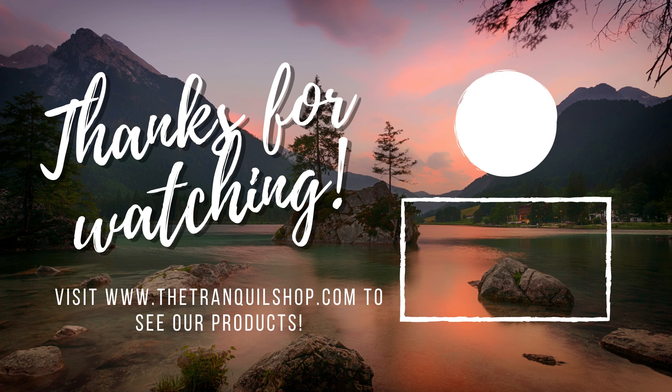Anyway, that is all for this video. Thank you for watching — I hope you enjoyed. You can check out some good-looking products on our store at thetranquileshop.com. And I hope to see you in the future, whether that is here on YouTube in another video. We also have an Instagram that you can check out and see our beautiful pictures. Either way, I hope to see you later. Goodbye for now — we'll see you in the next video.